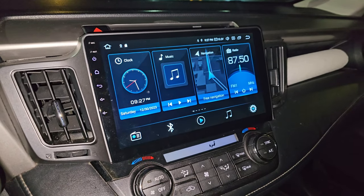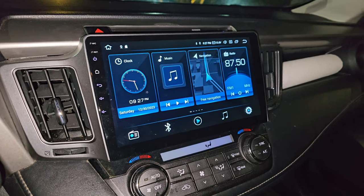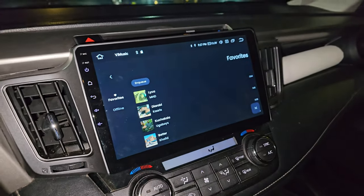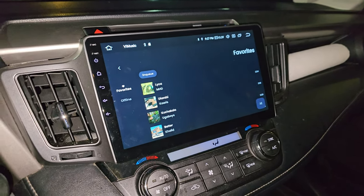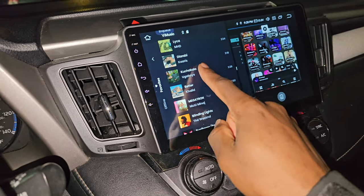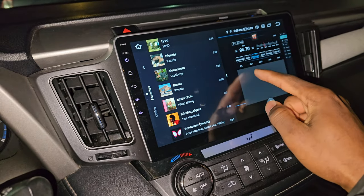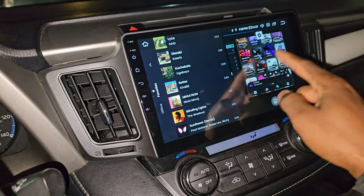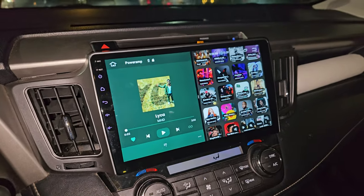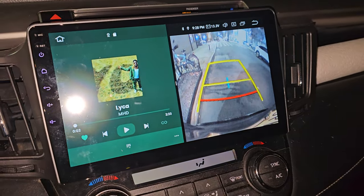Something I found out recently is that the unit supports multitasking. When you're in one app, you can press the recently opened apps button and one app resizes to the side while an app selection panel appears on the right. You can launch a second app and have two running simultaneously. When you put the car in reverse, the backup camera pops up on just one side of the split screen.